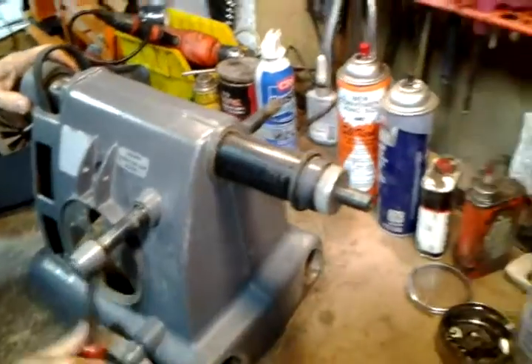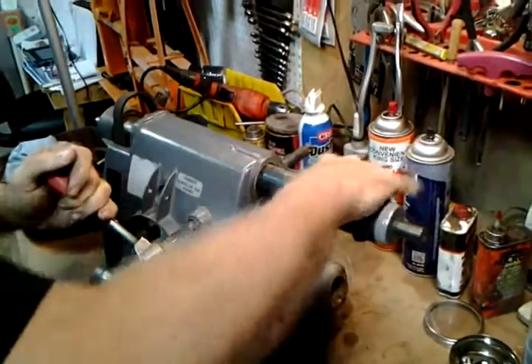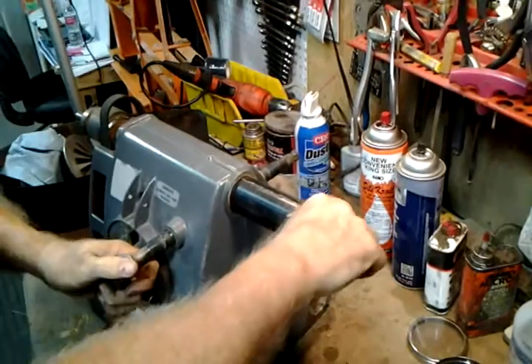Now I can extend the quill. You can use the quill as a jack to push the drive sleeve out — that's when the drive sleeve is cooperative. That's the elegant way of doing it.